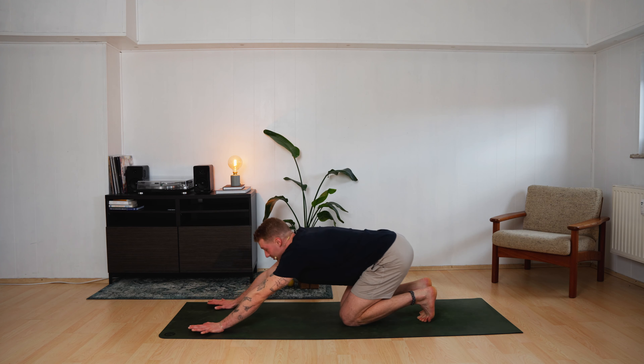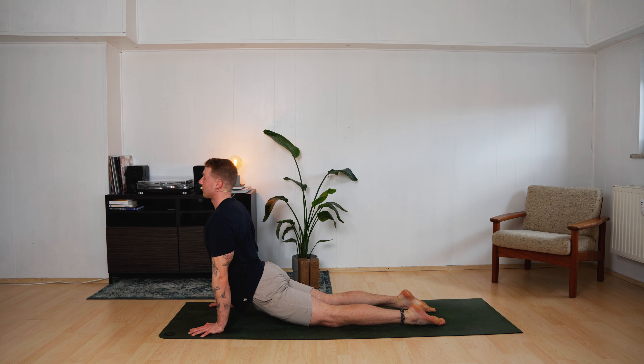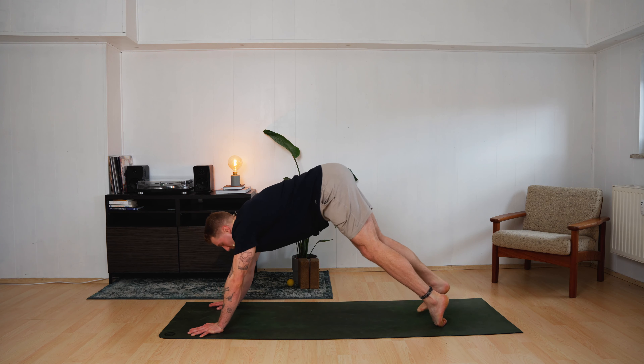And push up for five, four, three, two, one. Knees land. Push back to your heels. Pull yourself forward and up — upward facing dog. Roll back — downward facing dog.